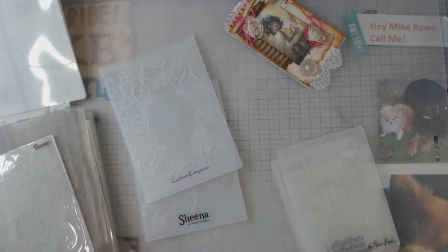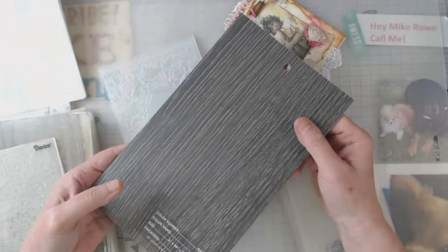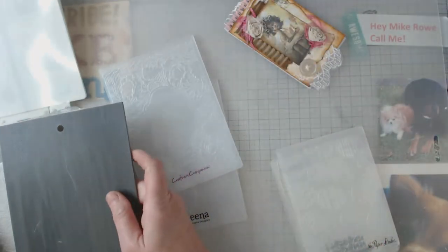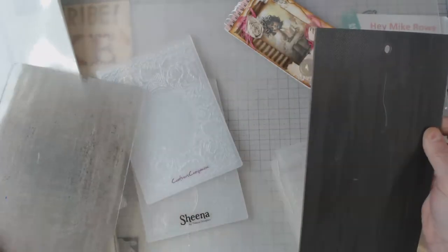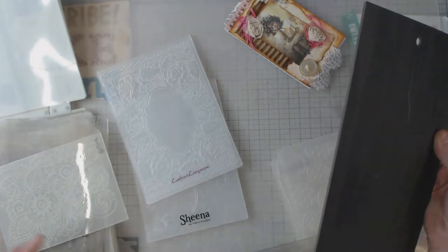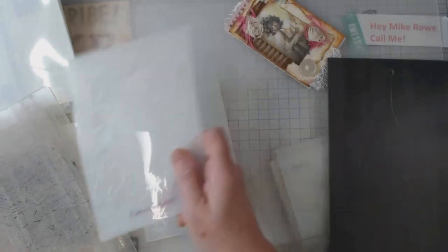A piece of vinyl flooring! It's solid on the backside, and it is just the right depth to add to my sandwich. It's just a little bit thinner than the plate. So I just need my platform, one plate, the embossing folder, and then a piece of vinyl flooring — that made my sandwich.